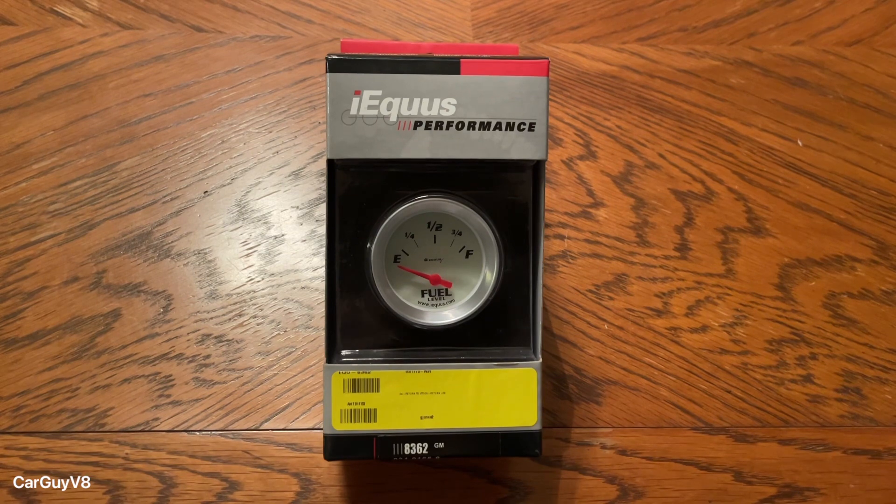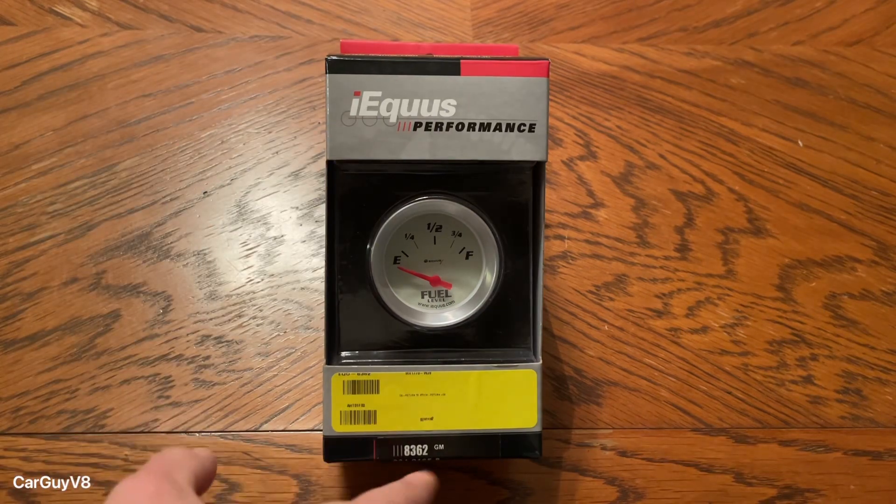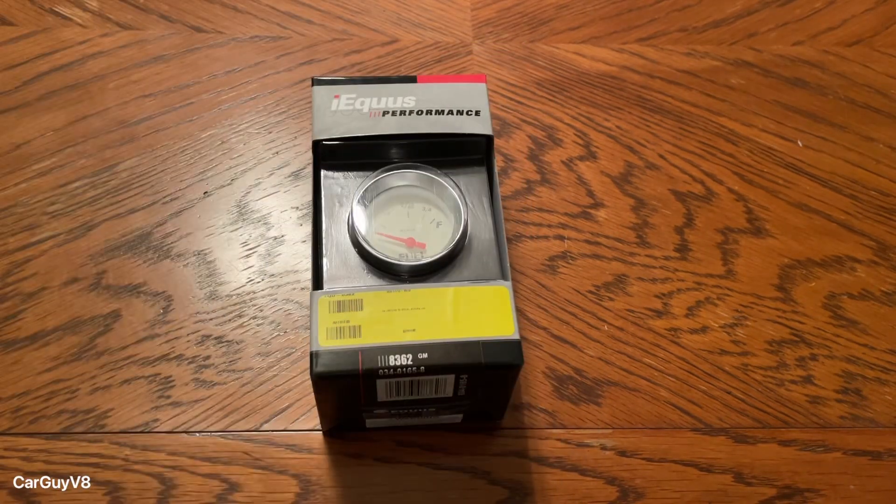Before you get started there's one thing you should know. There's a couple different styles of these fuel gauges. This one is a zero empty 90 ohm fuel gauge. The other one — the one that I'm actually installing in my car — is a 70 ohm empty 10 ohm fuel gauge, which is actually a Ford Mopar style I believe. Funny enough it's in my Camaro because I didn't know what fuel cell I had when I bought the car. So this gauge is actually the wrong one, but it's exactly the same everywhere else except for its ohm reading. The one in the car is just a different part number 8361, whereas this one was the one I originally bought but is wrong.